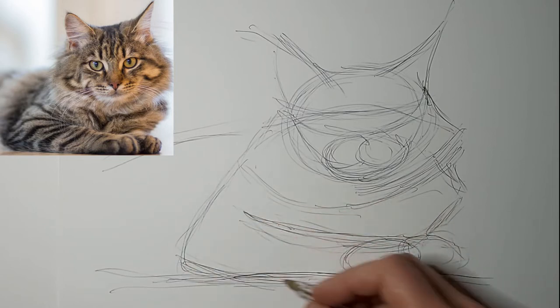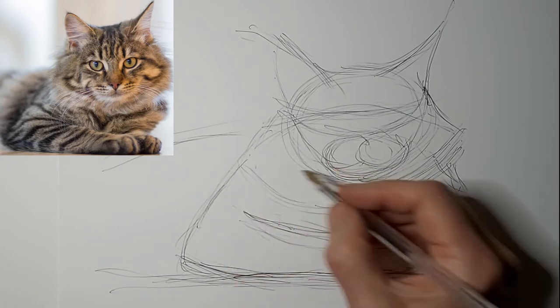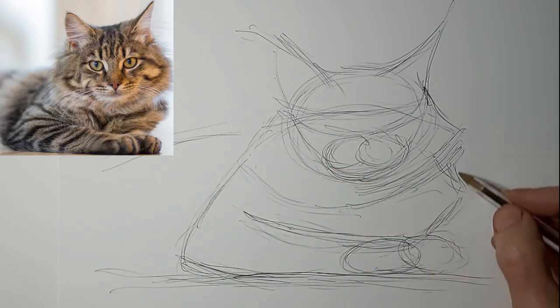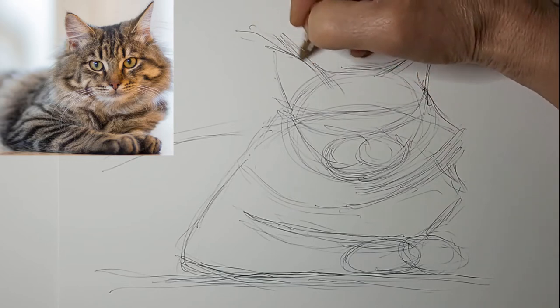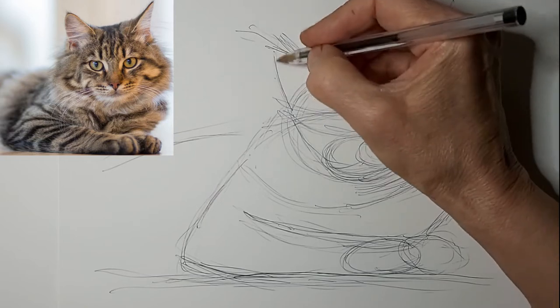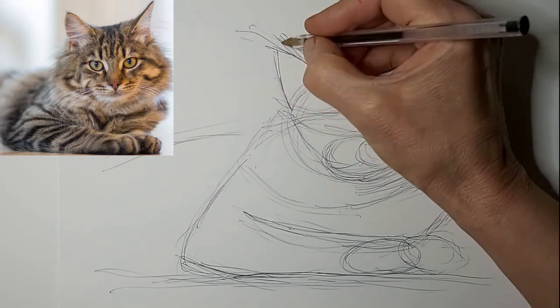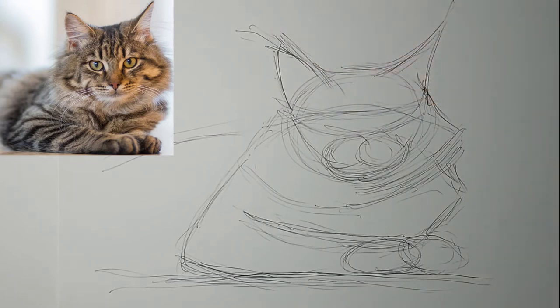Get that paw in there. I hope you've been enjoying my videos, and I do hope you join my Facebook group — Cat Drawing and Watercolor Art Workshop on Facebook. It's for people that really want to draw cats and want some help with that, and want to be part of a community. You'll find the link for that in the description of this video.